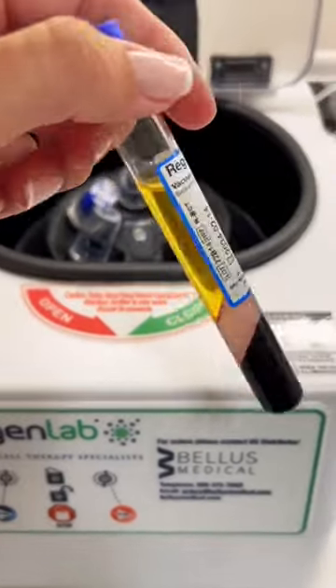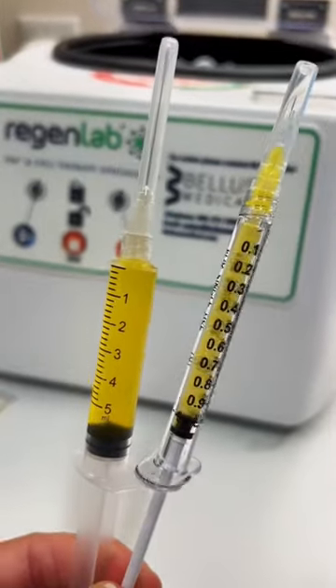Total procedure time is about 20 minutes. This right here is the liquid gold that we use to inject. I like to use 10 cc's of PRP injected along the entire penile shaft. Results take about four weeks and last up to a year.